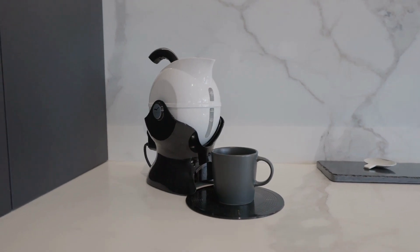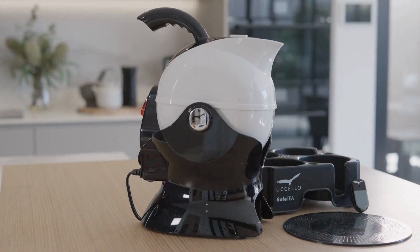The Uccello kettle is a safe and sophisticated product that incorporates both form and function, looks great on any kitchen counter and comes in four stylish colour variations.